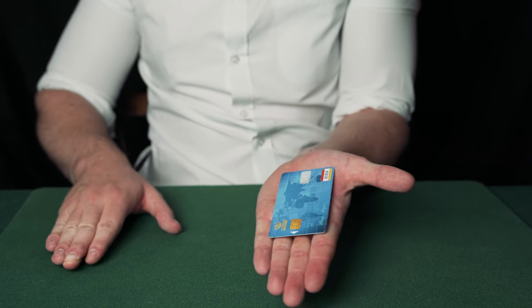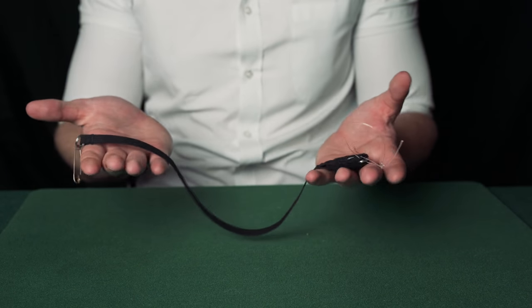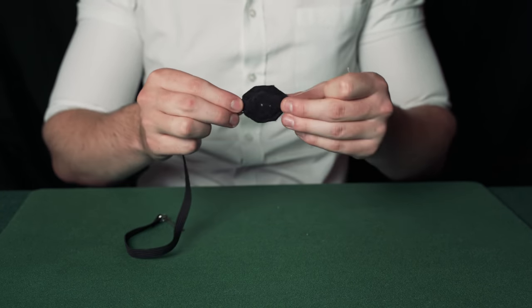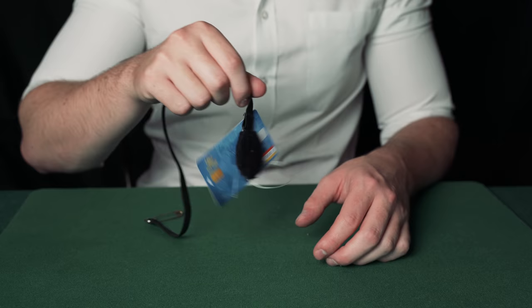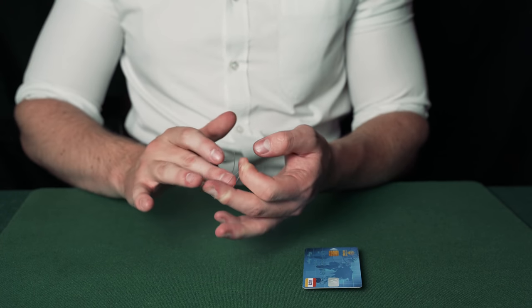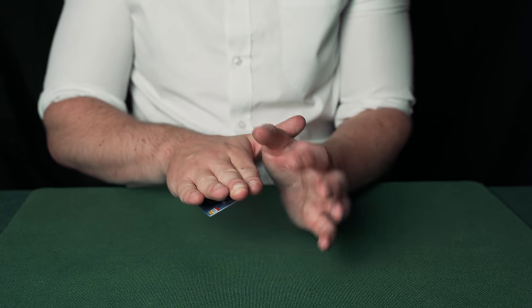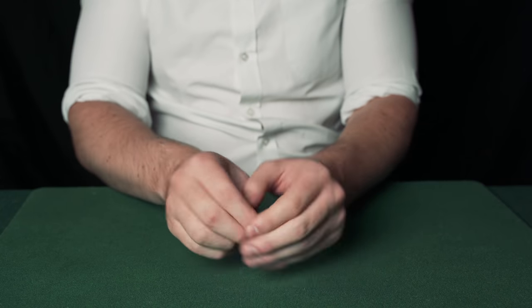The credit card is placed in the magician's hand and then instantly vanishes. This trick requires a gimmick — a magnet attached to a safety pin, elastic and fishing wire. Attach the magnet to the back of the credit card so it will stick. Attach the safety pin to your shirt and hook your finger under the fishing wire. Place the credit card on your hand, then place your other hand on top. Release the fishing wire with your middle finger and the card will fly back out of sight. This works especially well if you're wearing a jacket. Thanks for watching — if you're interested in Card Magic Pro, click the first link in the description.